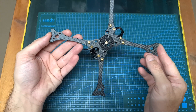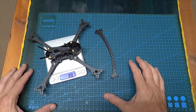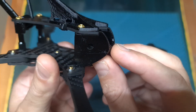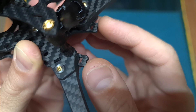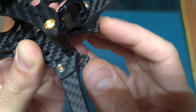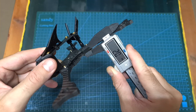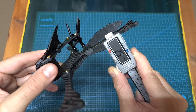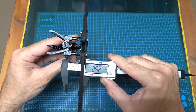In terms of specs, the wheelbase of the frame is 208mm and it features a true X pattern. It weighs about 80 grams without the supporting arms and 94.7 grams including them. It supports nano-sized FPV cameras. On the back of the frame you can find two holes that enable you to mount an immortal T antenna or an LED strip. The thickness of each replaceable carbon fiber arm is 5mm, the bottom and top plates are 2mm, and the middle plate is 2.5mm.